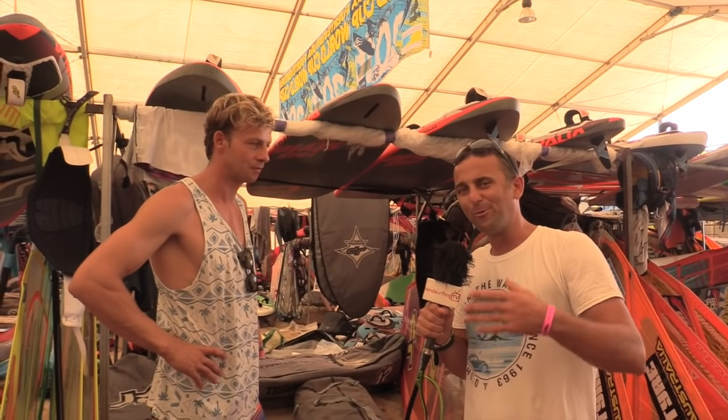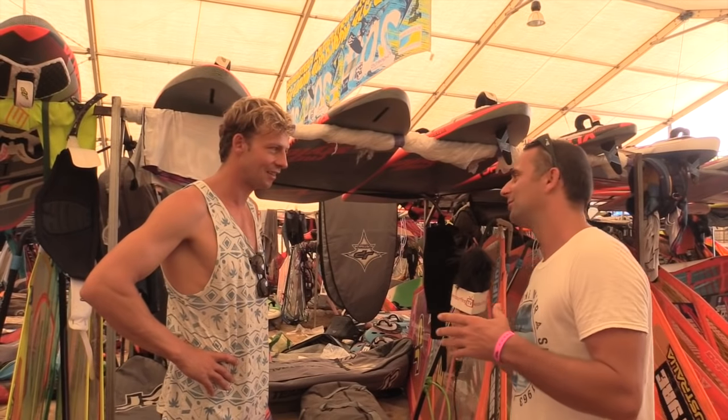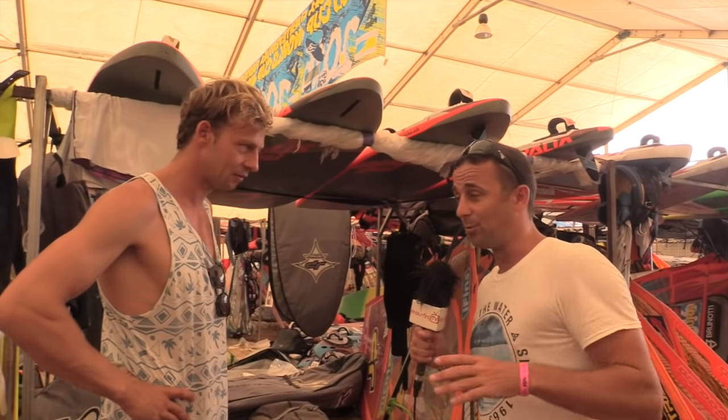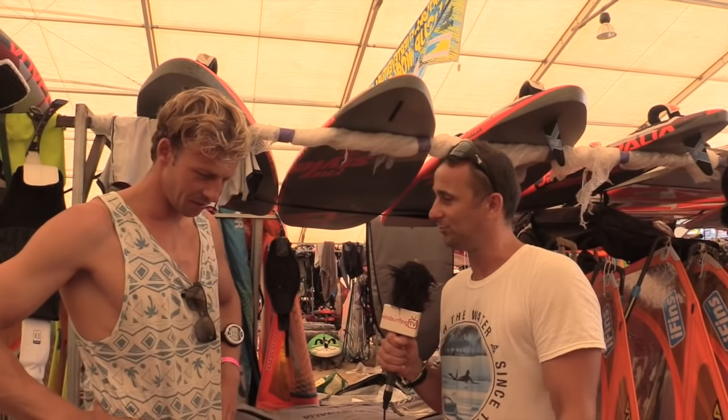We've got Steven Van Brockhoven here and we're going to go through pro board setup. It's been a long time since I've done freestyle and things have moved on a little bit. Just looking at the boards around there, you guys have got some crazy foot strap going on. I'm guessing these are not in their recommended production board holes — you've changed the holes around a little bit?